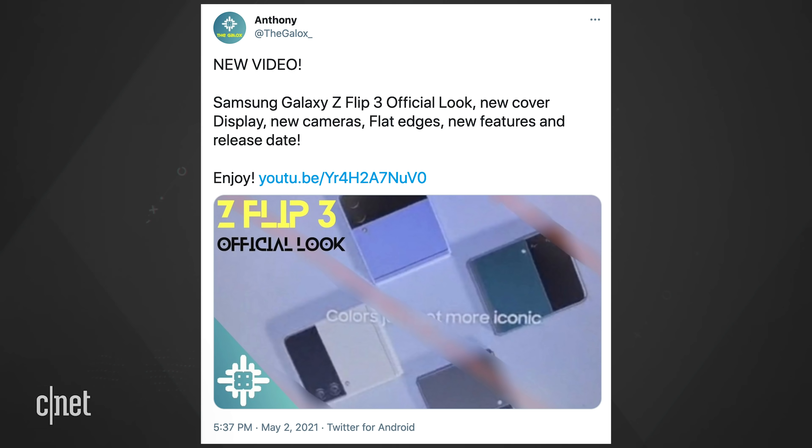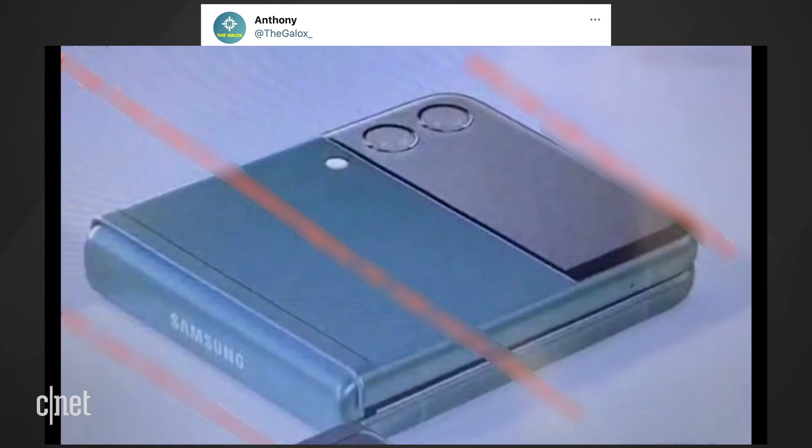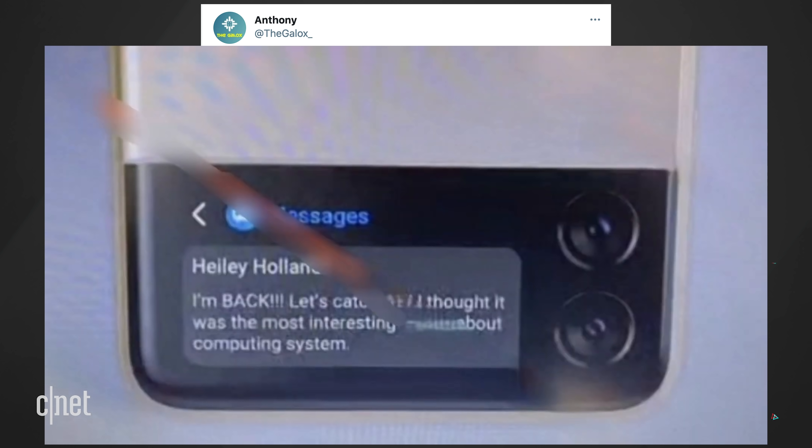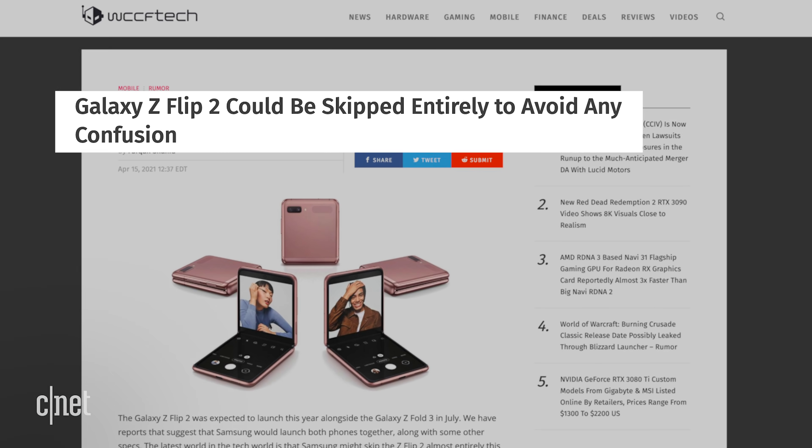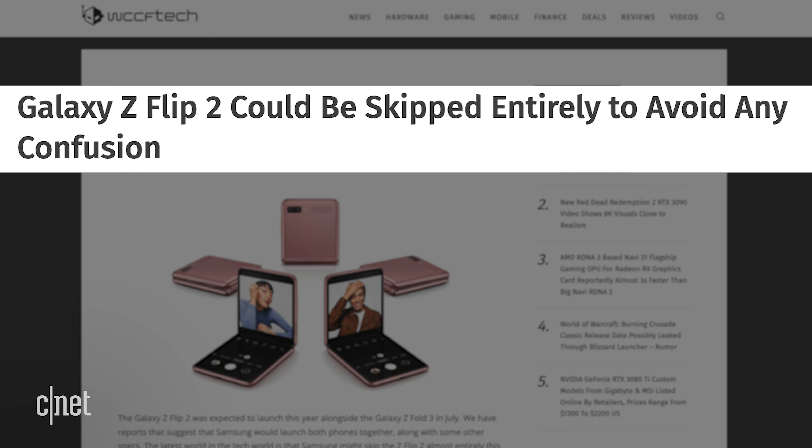Here's what's been leaked on the Flip 3, from Galox on Twitter — though their track record is unknown, so take this with a grain of salt. The big change is on the cover screen: you can see a full notification that shows three lines of info past the sender's data. The promo materials also say the Flip is wrapped in Gorilla Glass Victus. Samsung may skip the number 2 to keep the Flip and the Fold at the same numbering.